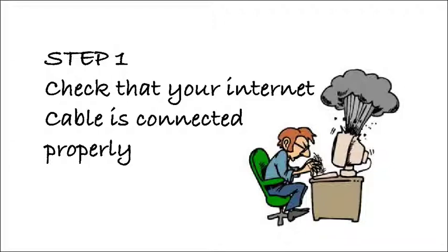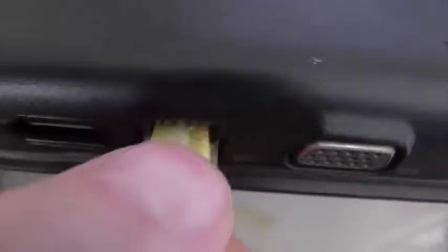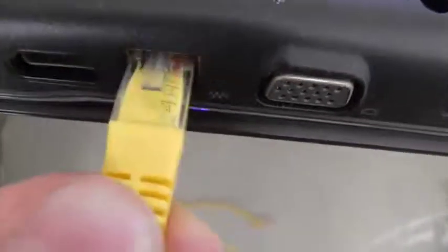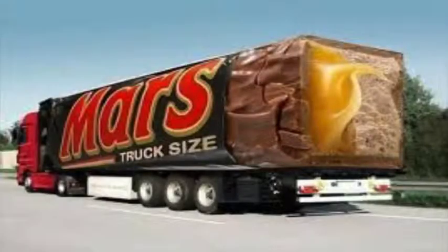At the back of your computer there's a cable connector that looks like this. It brings the internet signal from the router to your computer. The cable color may be different but the connector will be the same. Check that it's fully engaged — there's a small plastic clip that secures the connector. Push down to release it, disconnect the cable, then push the cable all the way back in until you feel the connector click into place.